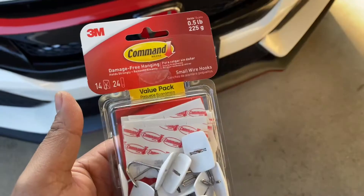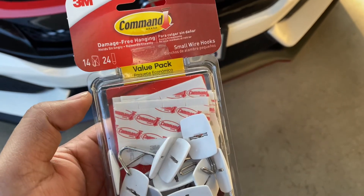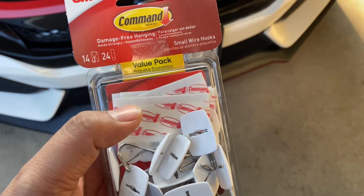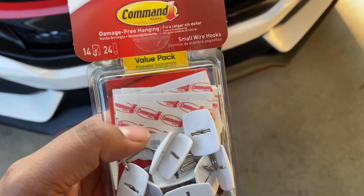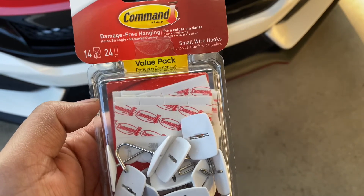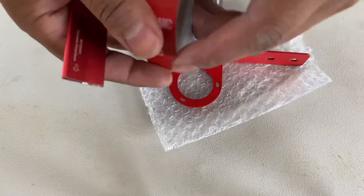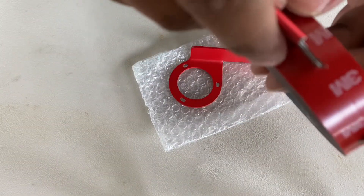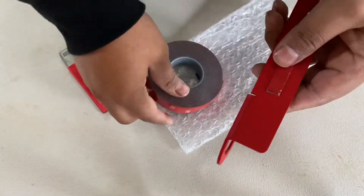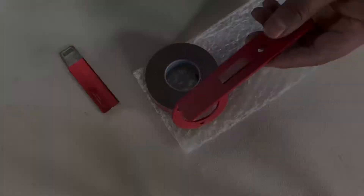You will be needing a thin strip of adhesive double-sided tape just so the rattling doesn't bother you. It bothered me, so I went back and made this video. You can also use 3M tape — I'll show you how to cut it to a thin strip and add it to the back of the piece. There you go, right there it's added — just a small piece of 3M.